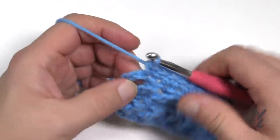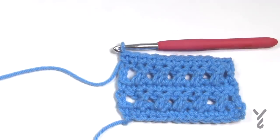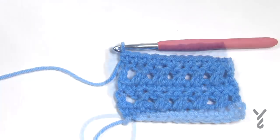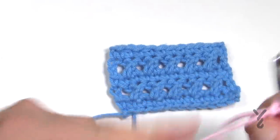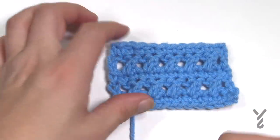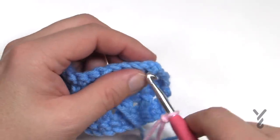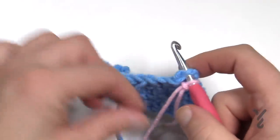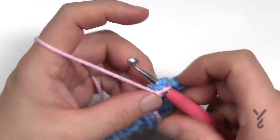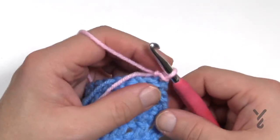Don't forget the turning chain also needs a single crochet to finish. Now let's get rid of this yarn and change color to verify we're doing something different. Once you get to the end of the row and you've finished off your three balls, just turn your work and we'll begin row number one of the second section.